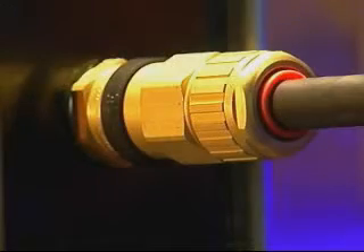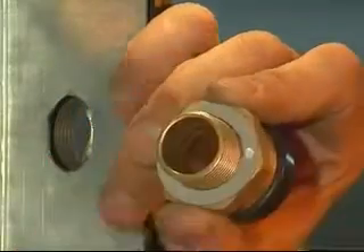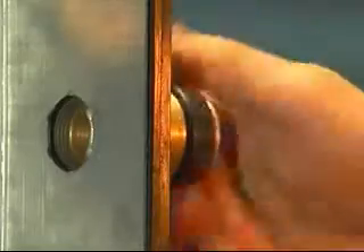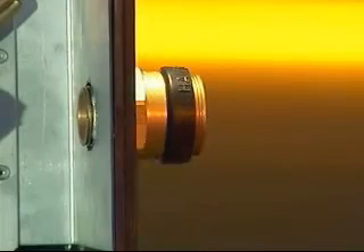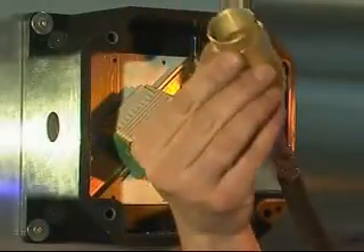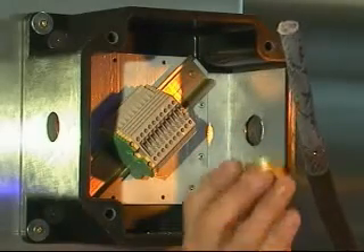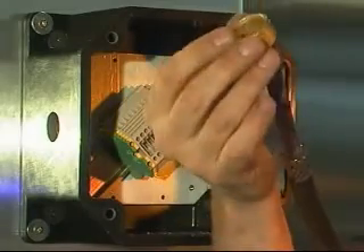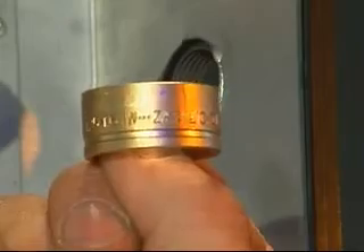Cable Gland Installation. Slide the RAC over the cable, making sure that the RAC is positioned in the correct orientation for single wire armor, tape or braid, with the arrowhead indicating the correct armor or braid type pointing towards the equipment.